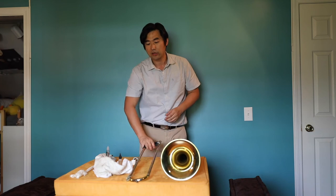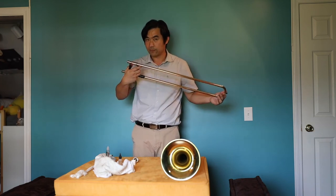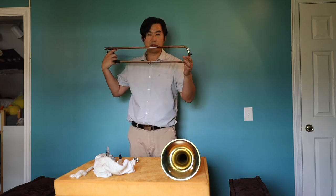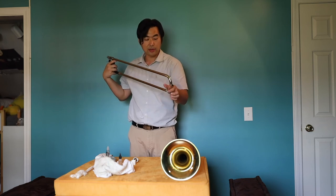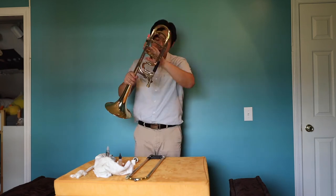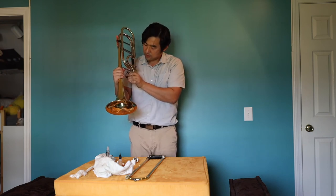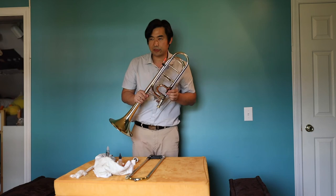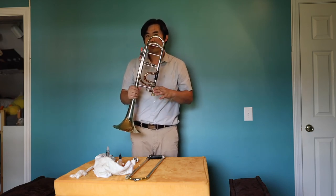Last but not least, when you do the maintenance, cleaning, and lubricating process, always remember to check the parts of your trombone: the screws, the springs, the bumpers, the slide lock, and the valve. Make sure they're in the right place and not loose. Check that the spring isn't placed strangely — everything should be in place. If anything is loose, speak to your band director, as they have tools to help you. Or talk to your teacher — they can help if you're not sure. If you're not sure, don't attempt it on your own.